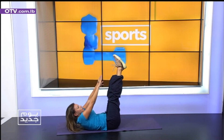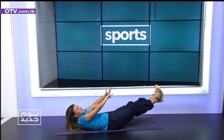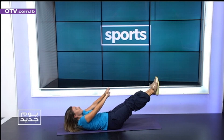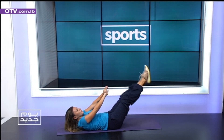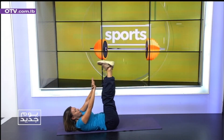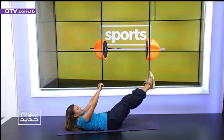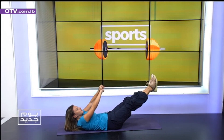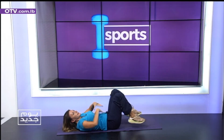Legs up. Hold it. Slowly up. Five. Four. Three. Two. Slowly. And then let ahead. Ten seconds. Eight. Six. Four. Two. And rest.